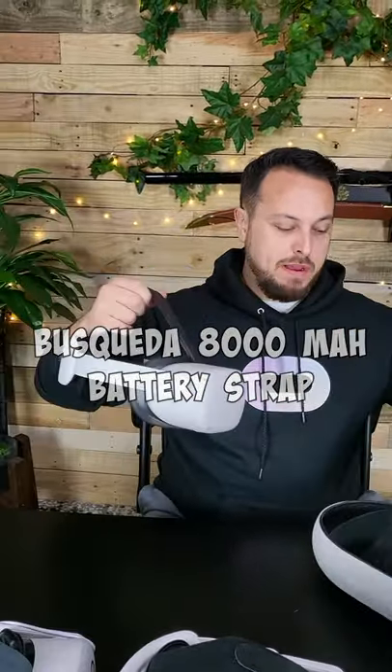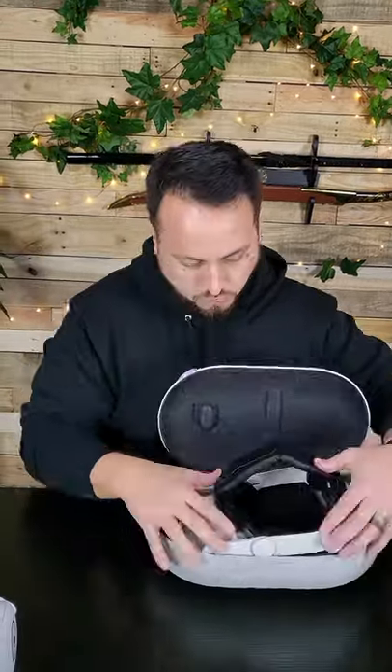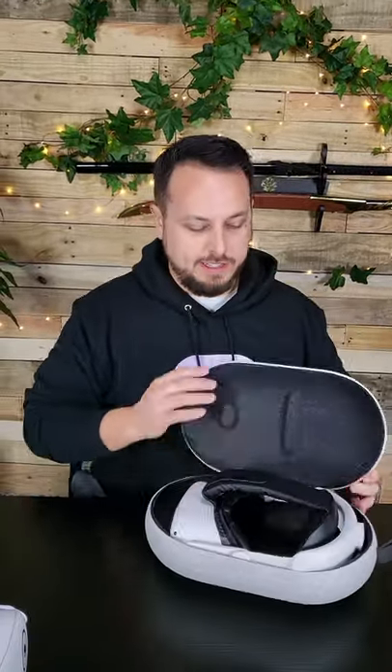The Easy Fit Buscada 8000 milliamp hour battery strap — with the gear tightened all the way down — it's not going to fit because it gets too tall. The Kiwi Design elite strap runs into the same problem: just too much at the back half.